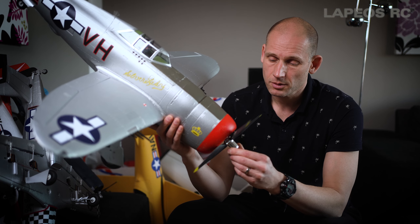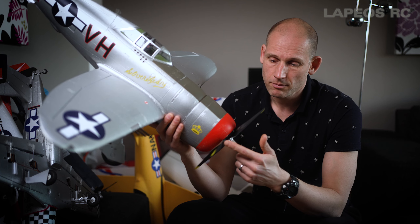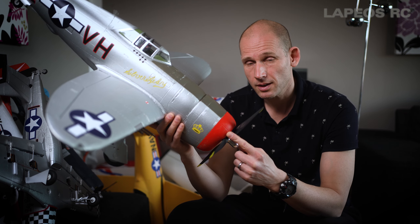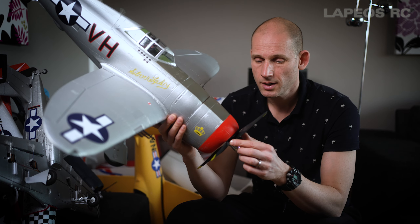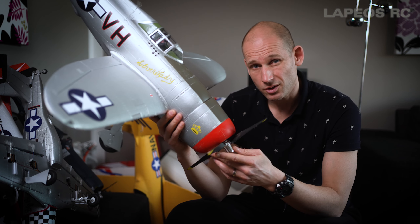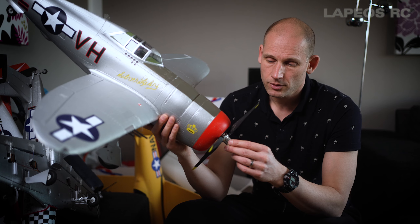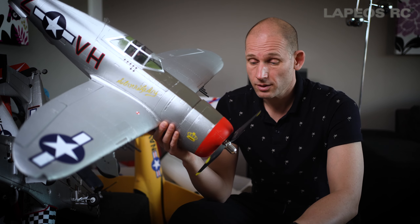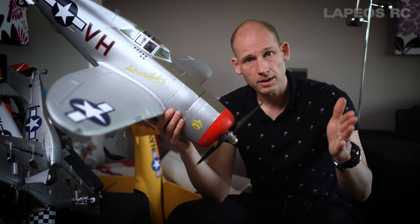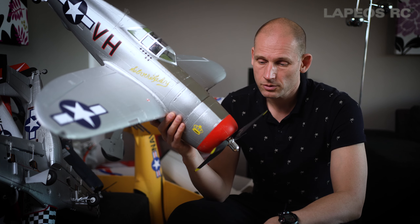There is also another issue: the distance between the prop blades and the cowl is maybe one or two millimeters at the narrowest part. So it's really easy to have the blades hit the cowl if you nose down on takeoff or landing. To try to solve this, first I put a washer behind the spinner, but then the RC plane just wanted to go right all the time, so that was a poor solution.